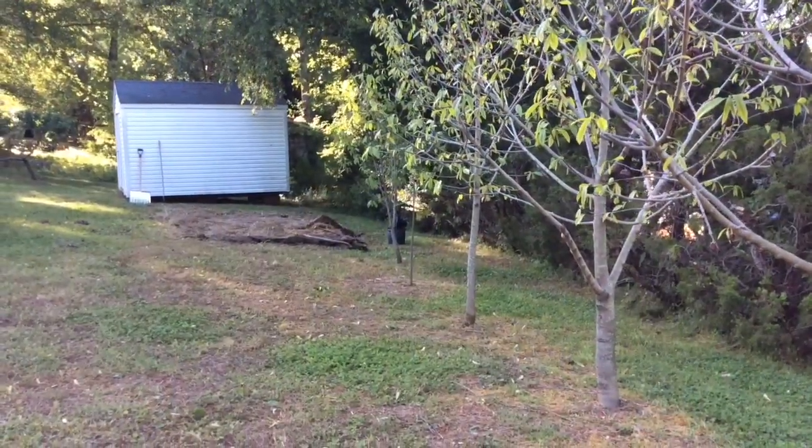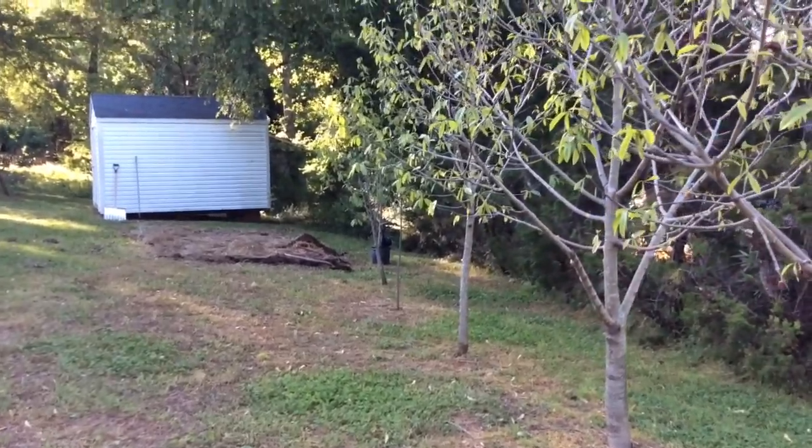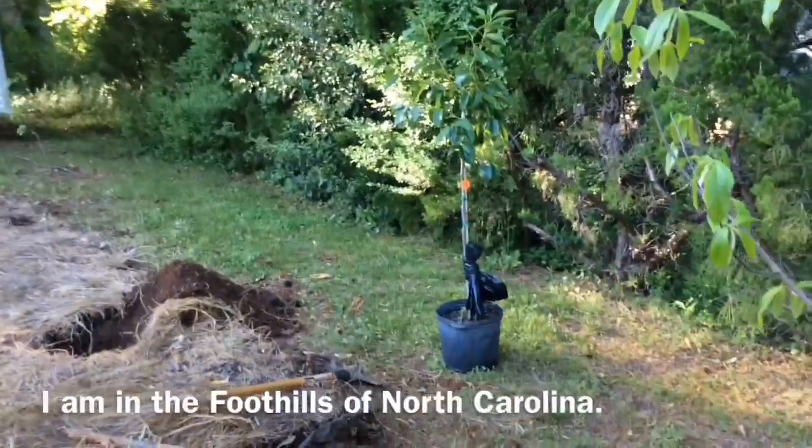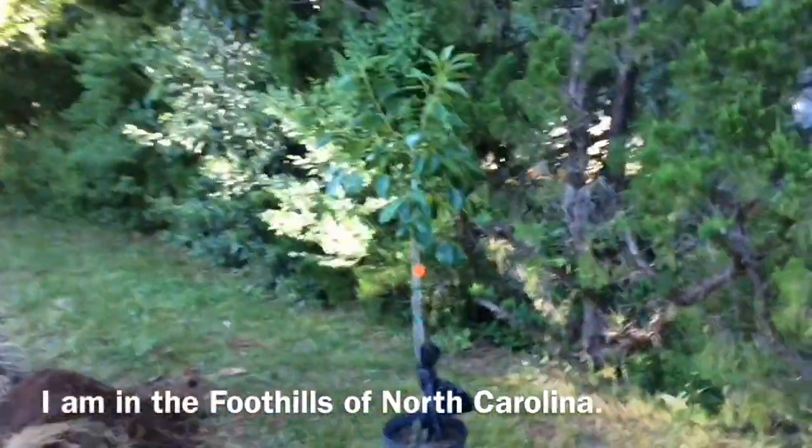Hi guys, it is me again. I have another adventure for you guys. I have decided to plant some persimmons. I have a friend who introduced me to persimmons.